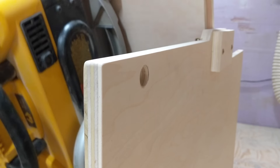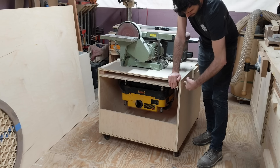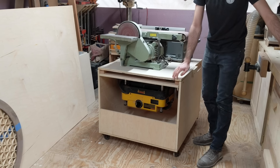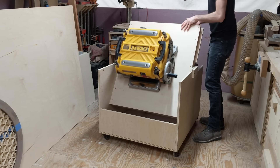This flip cart helped save space and condensed the footprint of three tools down to one. If you want to save space in your shop, check out this playlist which might give you some more ideas. Thanks for watching and I hope to see you in the next video.